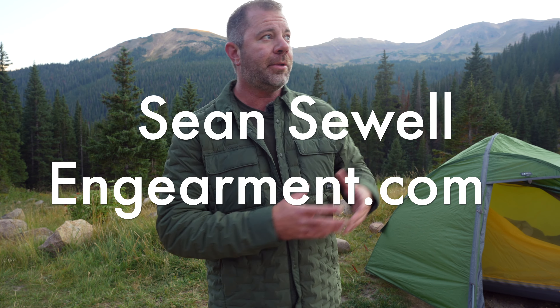Sean Sewell with InGearment.com in the beautiful mountains of Colorado doing some camping here in the early fall. This right here is the brand new for fall 2022 Mountain Hardwear Stretch Down Shacket — stretch jacket, flannel — it's a very aesthetically pleasing, functional, versatile, down insulated layer. It looks good for casual use, and it's also functional for outdoor recreation: fishing, hiking, camping in the shoulder seasons, as well as for layering. I've got a lot of insights on this, so let's get into it.